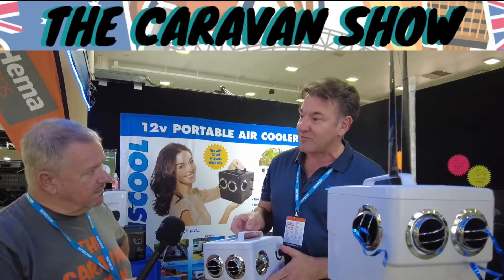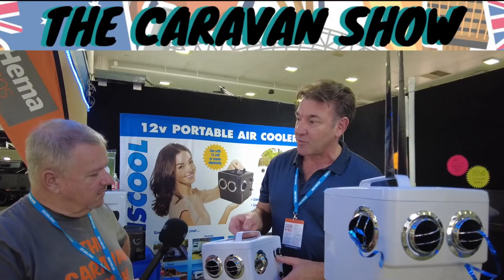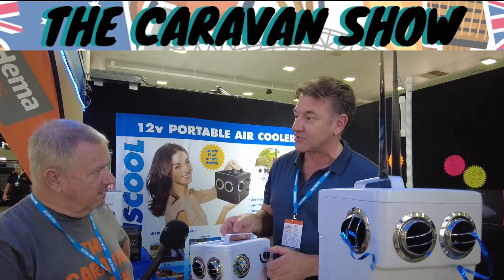That'll last all night on low speed. It doesn't matter if they run out of water either — they just work as a fan, no problem at all. And they also come with an additional water tank, a 5 litre external tank as well.